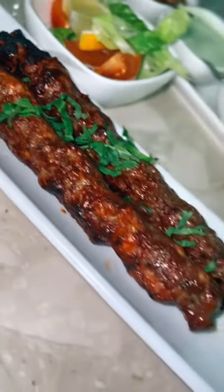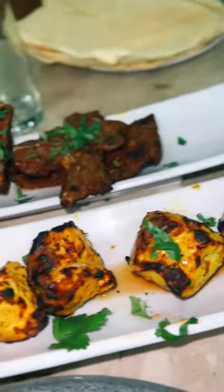Honestly I think visually they look good, I think the presentation is kind of on point — simplistic — but we've ordered quite simple things, you know, just chops, boti, and seekh kebab. Fairly simple. Presentation looks good but you can't really eat presentation.